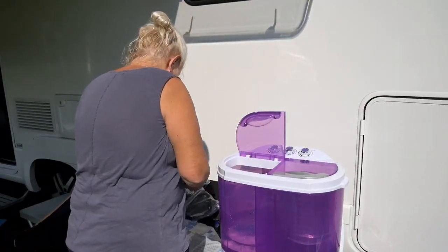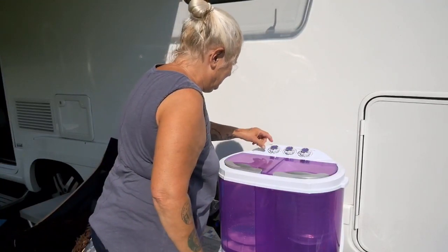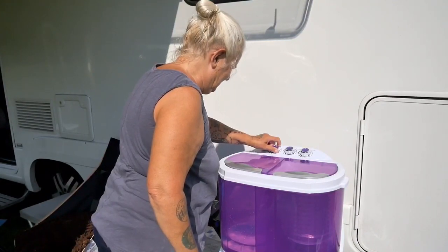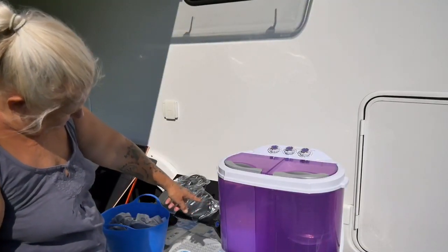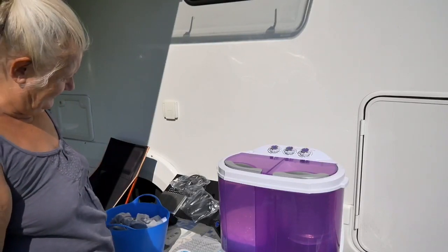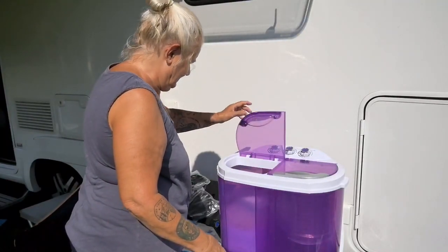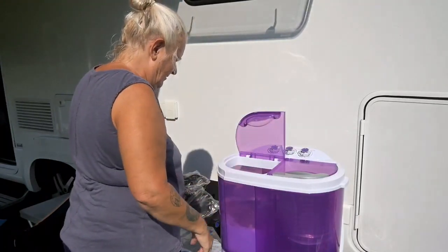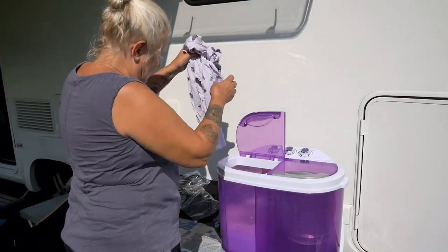I'm going to put a squirt in — oh, that was quite a lot! Then I'm going to turn it on. See it's going. Getting it all mixed up — oh, it's a load of bubbles! I opened the lid and it doesn't stop, so I'll put some clothes in now. It's one t-shirt, whoa, and I'm going to put another in.